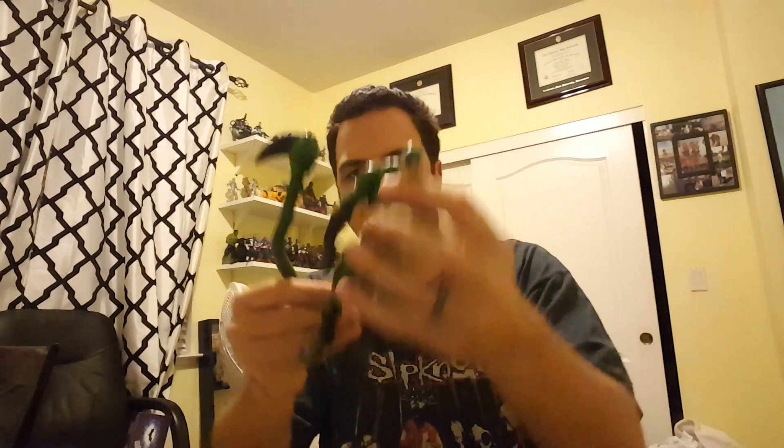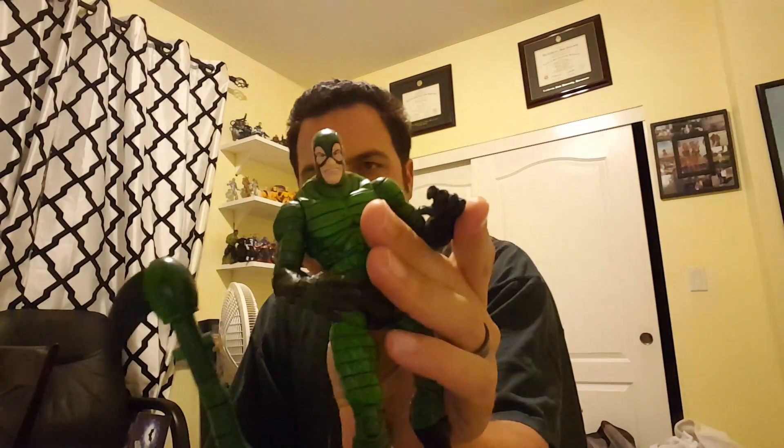The first one is a small one — I already know what it is. It's a figure I already have, but it was just really cheap so when I see a good deal it's hard not to jump on it. I got the Spider-Man Classics Scorpion. He's in a little bit worse condition — his legs are definitely loose, hopefully those get better. He has no missile — the missile's missing.